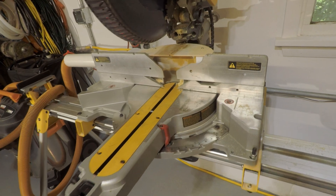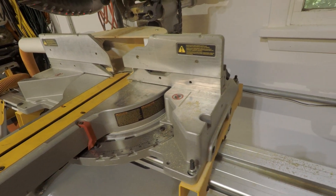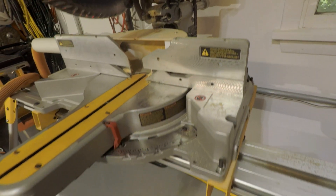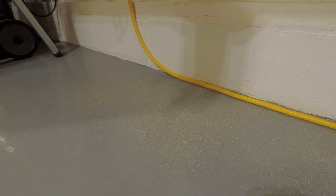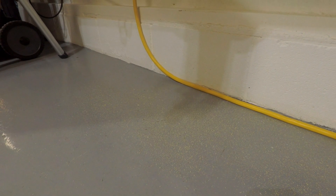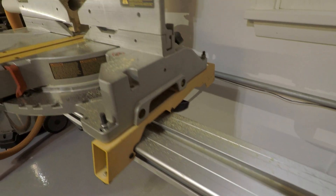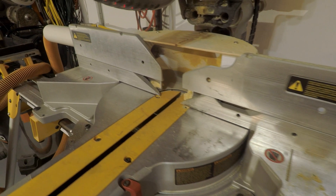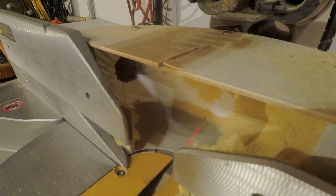This is a definite improvement over the stock setup. There's far less dust sitting on the saw and far less dust sitting on the ground underneath — but there's still a lot. Miter saws just make a lot of dust. It's definitely an improvement, though. I do see an issue where there's a decent amount of dust collecting inside the housing.